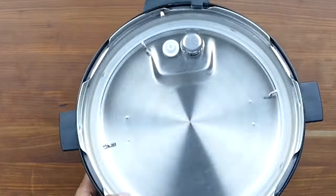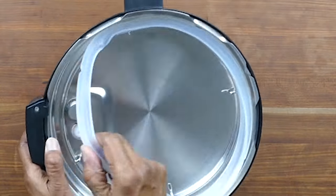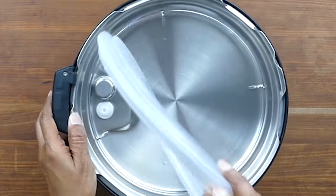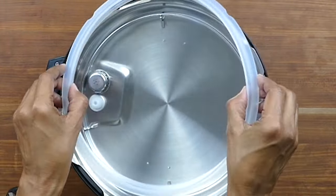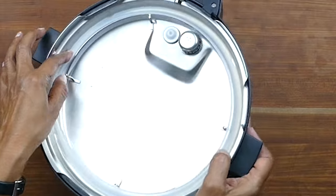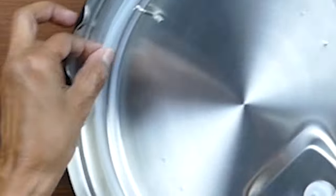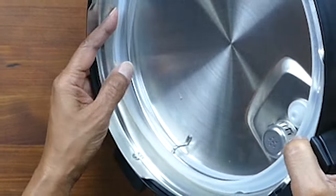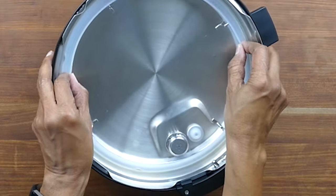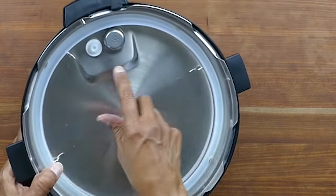Now let's turn the lid over and I'll show you the parts on the inside. This is the sealing ring — you can gently pull on it all the way around to get it out of the sealing ring rack, and when you put it back in make sure you push it in all the way around. The sealing ring might be a little tight when you first get the Instant Pot but it does loosen up as you use it. If you have a part sticking out you can have issues with the Instant Pot pressurizing. If the sealing ring has been put in properly, you should be able to rotate it in place.